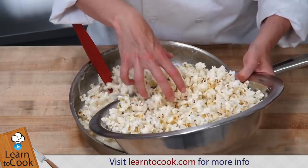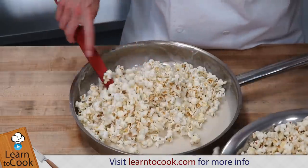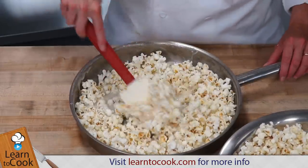We're going to be adding our popcorn that we made earlier — it's just plain popcorn that we popped on the stove — and we're just going to carefully mix this in.